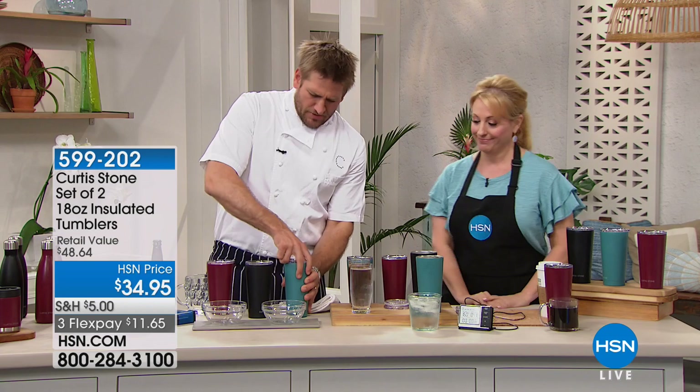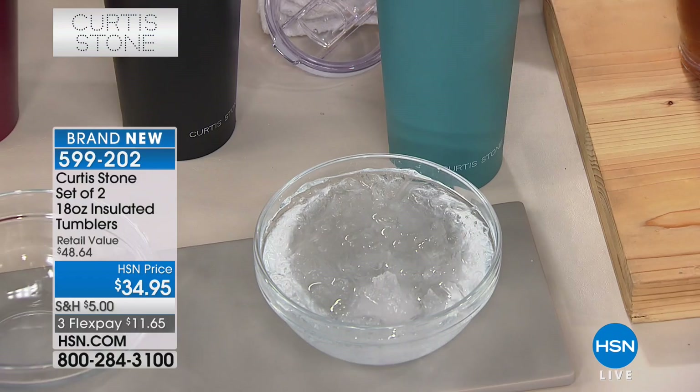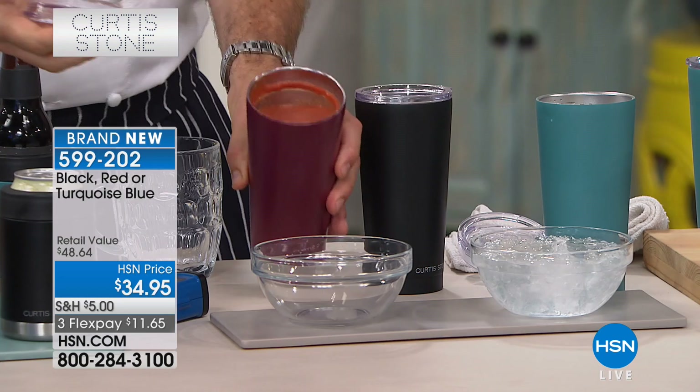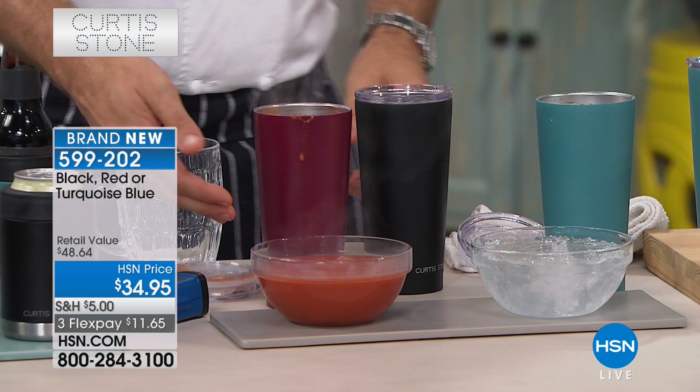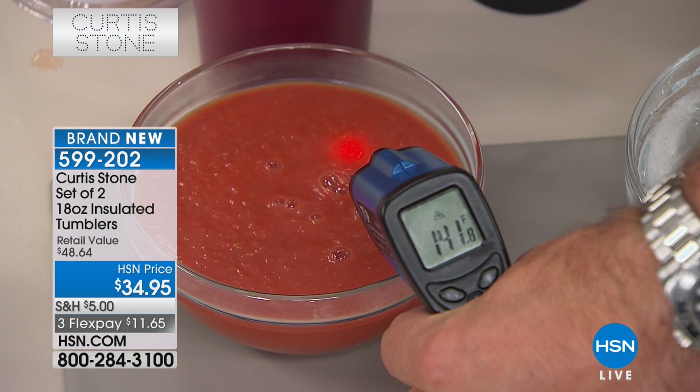I'm gonna pop these open for you — this has been four hours. Look at the ice — you can see how cold it's keeping your drinks. You won't need to put this much ice in, but this one was five hours ago. We went ahead and put tomato soup in here. If you want to have delicious pureed vegetable soup as a low-calorie lunch and you don't have anywhere to warm it up at work, you can have it four hours later and it's fantastic. That's 143 degrees — about 140 degrees — and that was five hours ago.